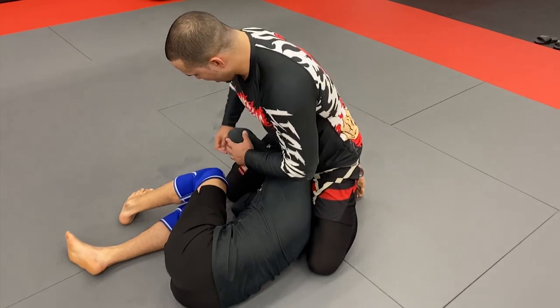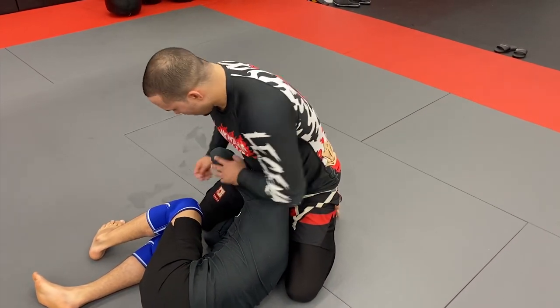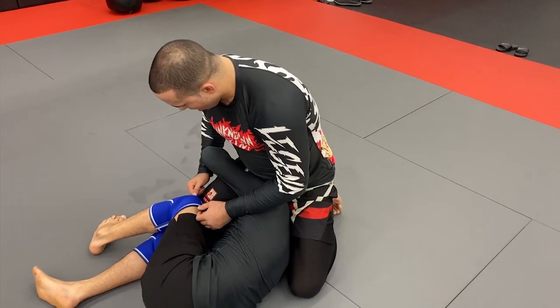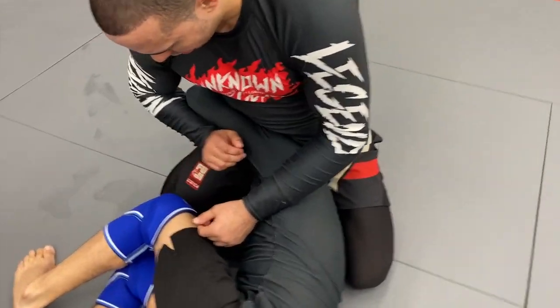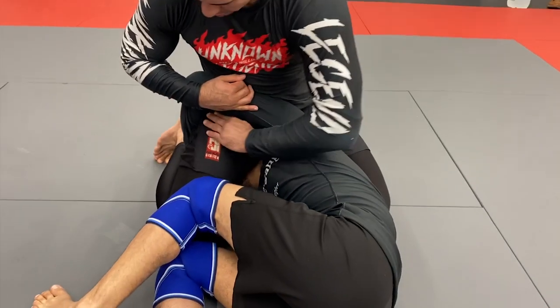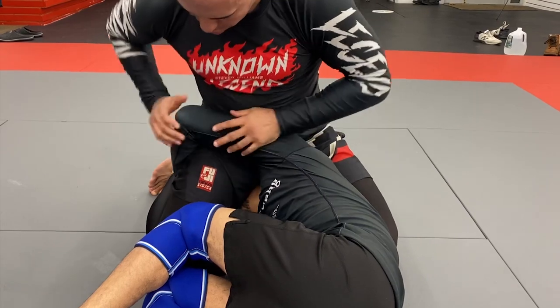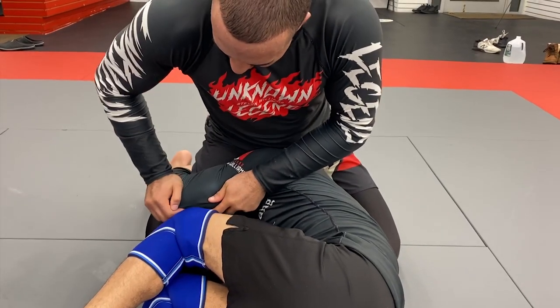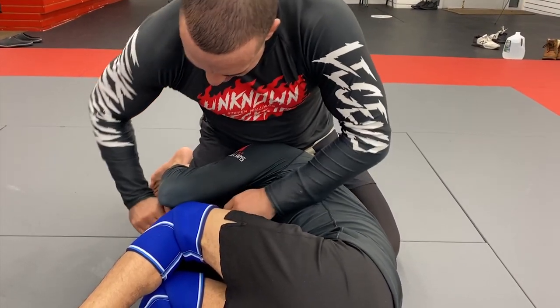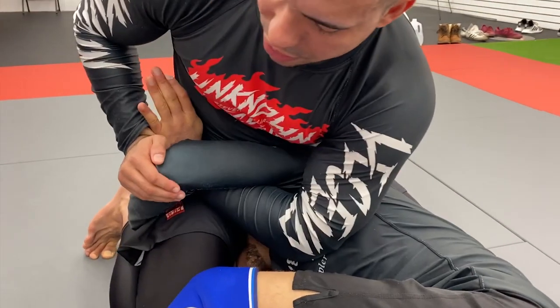First thing I want to do is make sure that I lock up a Kimura grip initially. If he has a bite on me here, I'm going to hook my forearm like a heel hook around his elbow. I'm going to hook, pull open, and feed my hand through this gap. I need some sort of space — if his elbow is cut down in this angle, I'll never be able to get my hand inside. So I get my hand in, I flare the elbow, I make straight fingers, and I wedge my hand through.